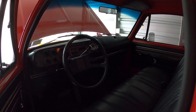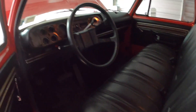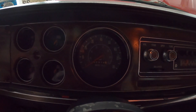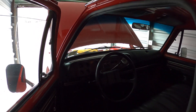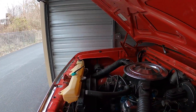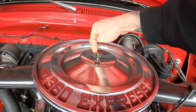Other than that, this is a 42,000-mile original truck. The interior is also untouched — original seat, carpeting, dash, door panels, everything original. I'll check the mileage — it's 42,919. So we're gonna hit 43,000 this year. I really only get a couple hundred miles a year on this truck.